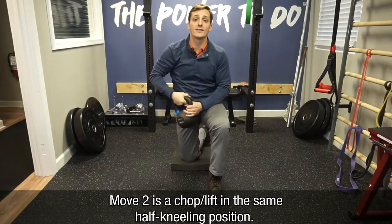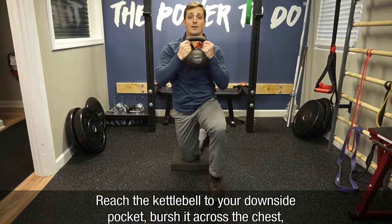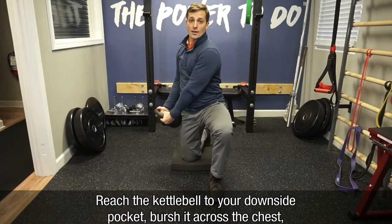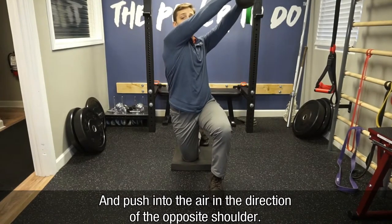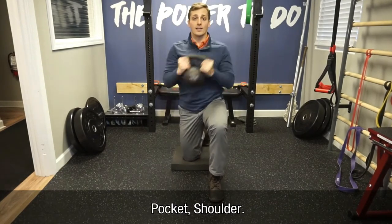Move two is going to be a chop lift, same half kneeling position. Now we grab the kettlebell, put it into our downside pocket, brush it across the chest, and push into the air toward the opposite shoulder. Pocket, shoulder.